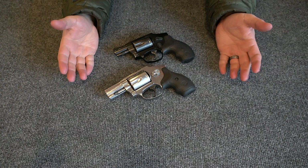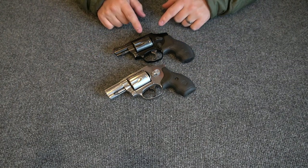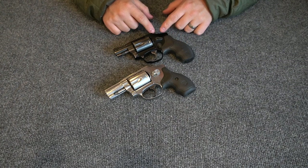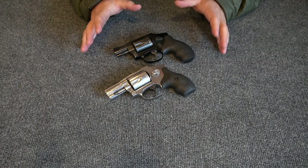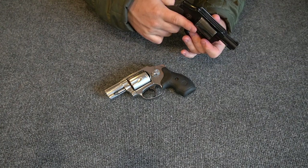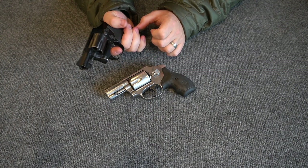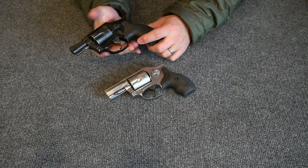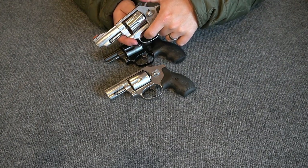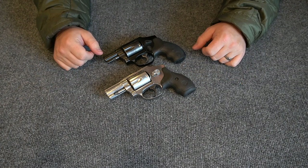These are both hammerless revolvers, and if you're going to carry a small compact revolver for self-defense, I really feel it should be a hammerless, double-action-only version — like the 640, the 442, or the 642. There's no hammer to cock; you pull the trigger to the rear to fire. You won't get snagged on the hammer drawing it, and you won't waste time cocking. You just draw and shoot, which is the right configuration for a defensive revolver.